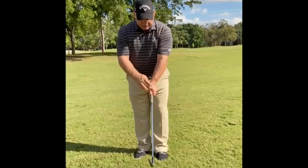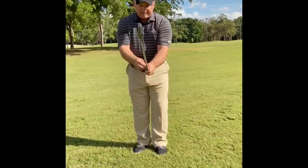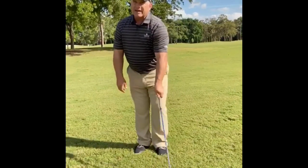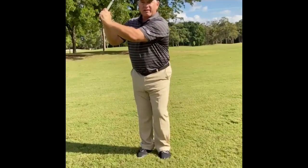When you look down, you should see the two knuckles of your left hand on that golf club. Also, I'd like you to keep that thumb close to your palm, and what that does is help you to support the club at the top, having the thumb underneath it.